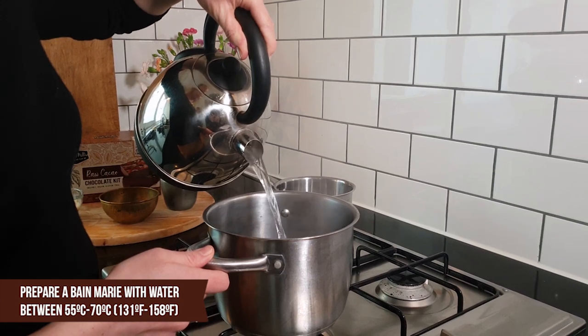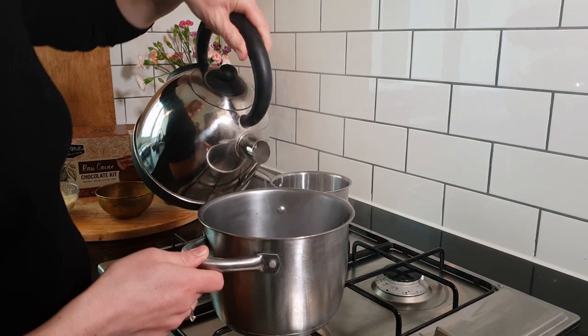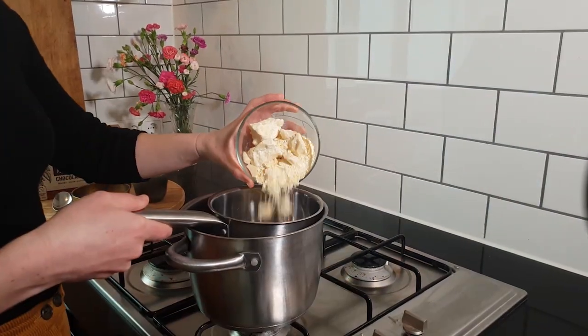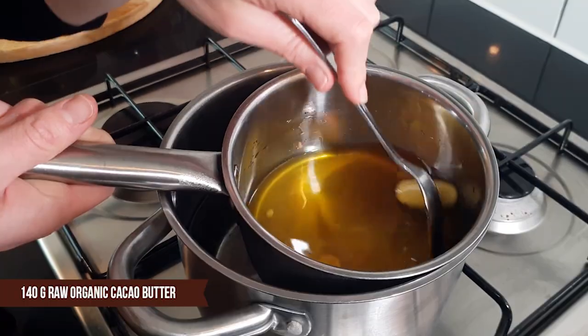Prepare a bain-marie that is between 55 and 70 degrees Celsius by mixing boiling water and tap water. Melt 140 grams of raw organic cacao butter in the bain-marie.